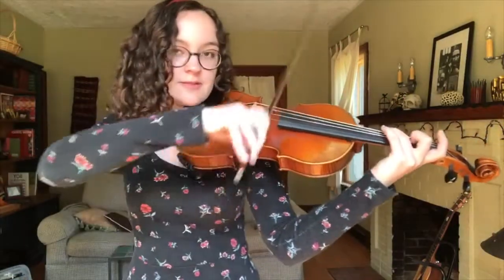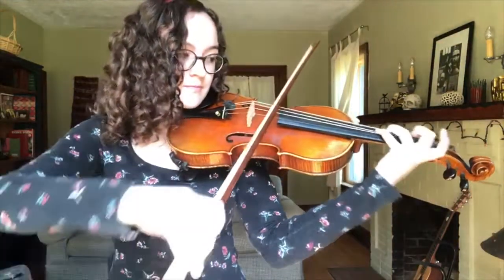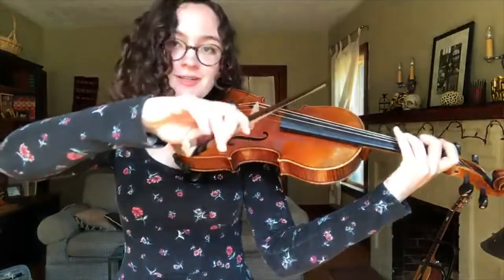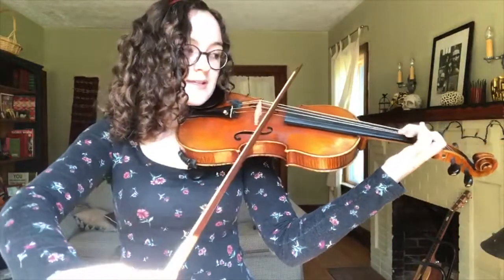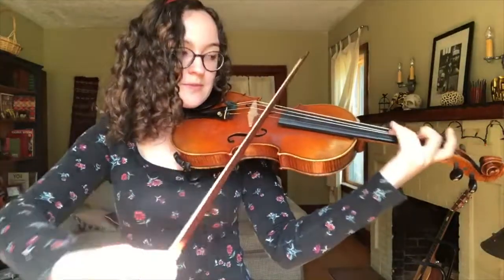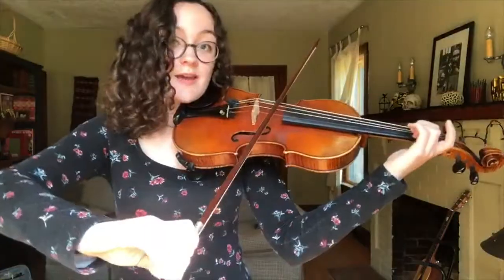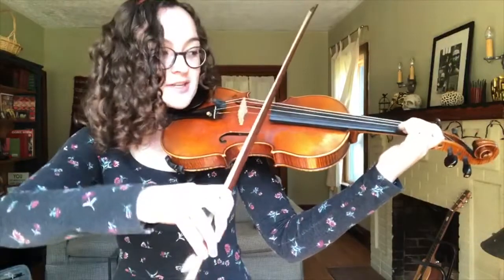So it starts out on C on the G string, and goes to G — so it's a 5th, C to G — and then F sharp, back to G, A flat, F natural this time, over to C, which is another 5th.